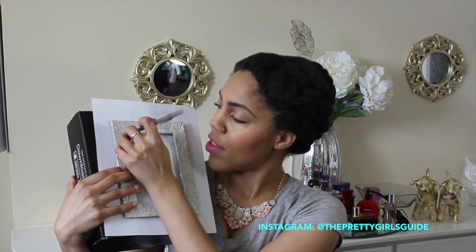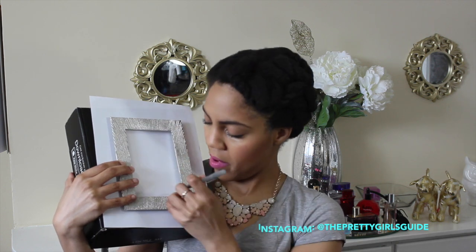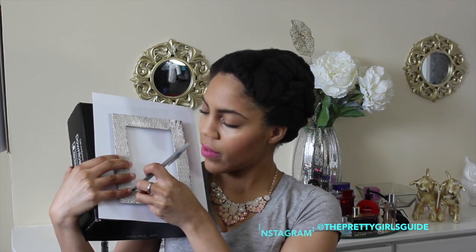So you take your box or your binder and you take your white sheet of paper. Basically take your pen and dot the corners of the frame. The reason why you want to do that is to give yourself an outline of where you need to keep your kissy prints inside of, so it fits inside the frame. Whatever four dots you created, you want to keep your kisses inside of that box.